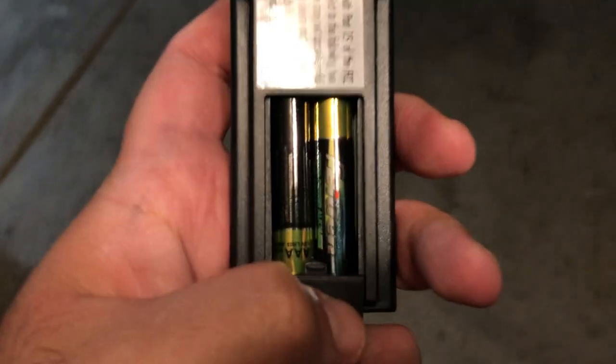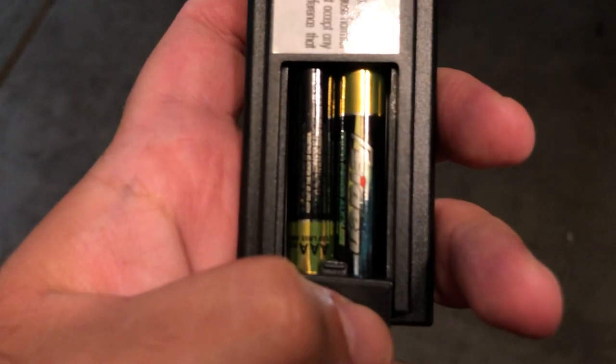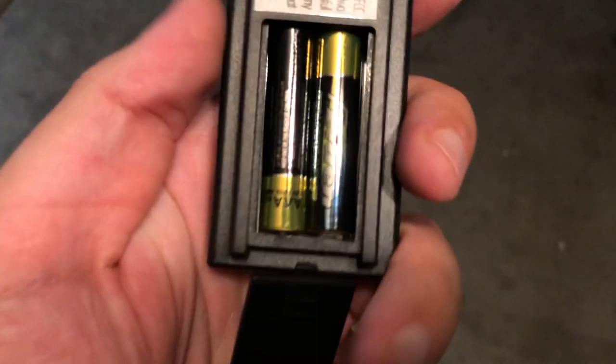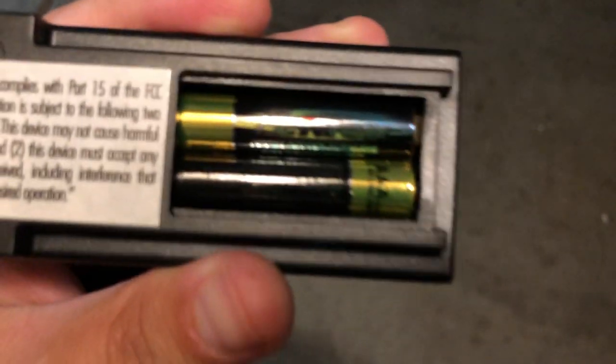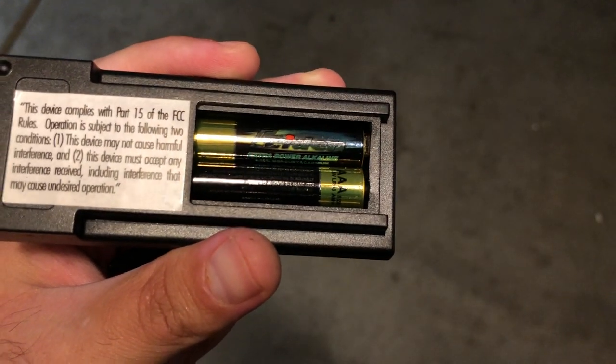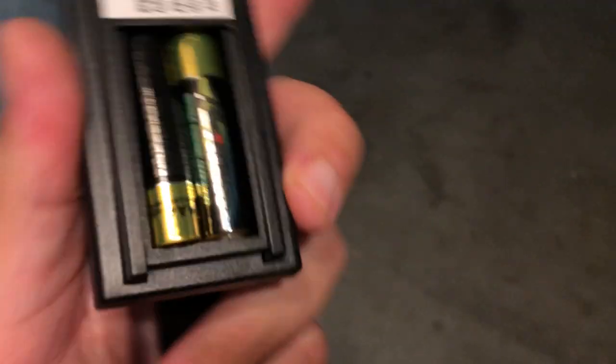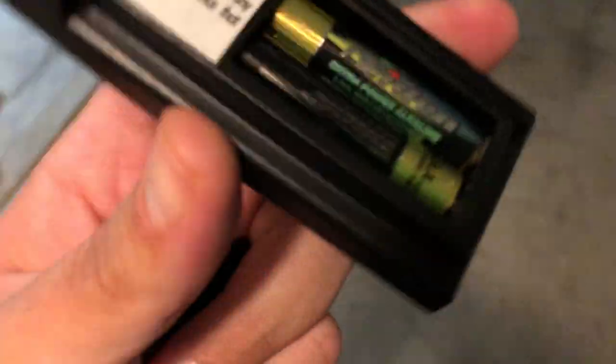There are already batteries inside - it takes two triple-A batteries. The brand is Feiden, F-E-I-D-E-N. I've never heard of this brand of batteries. These may be the batteries that come with it, or they probably don't - so just a heads up on that.